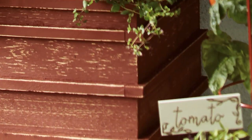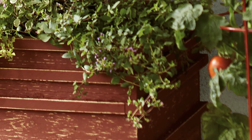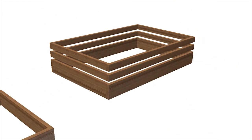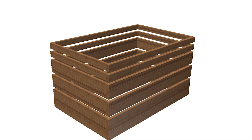The planter is essentially a series of stacked frames that you assemble using galvanized nails and exterior wood glue. You can see that the materials for the frames vary in width, so follow the detailed directions as you're building.